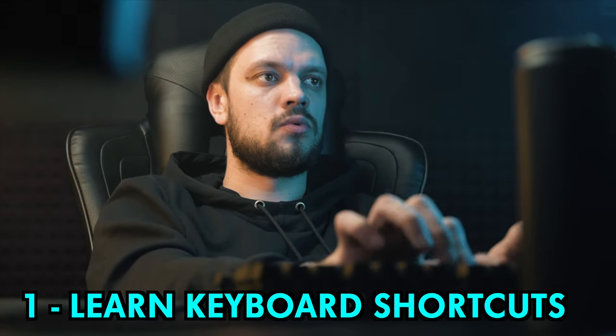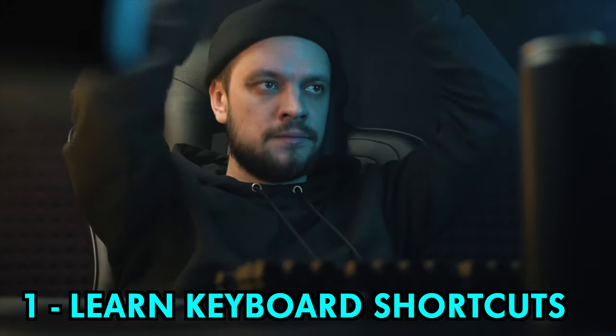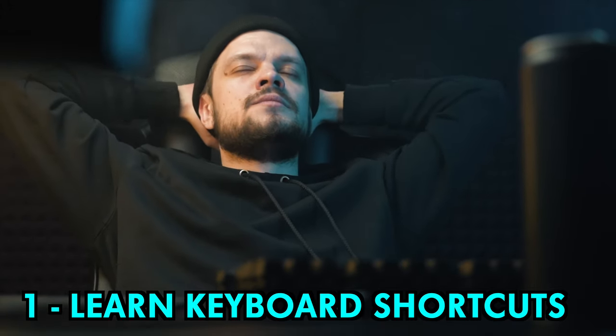Number one, learn your DAW's keyboard shortcuts. It's so much quicker than poking around in complex menus.